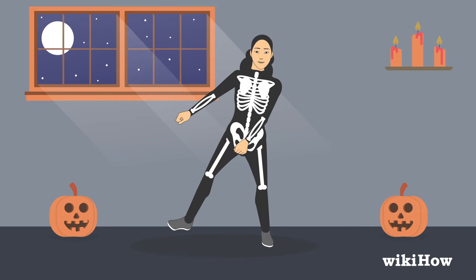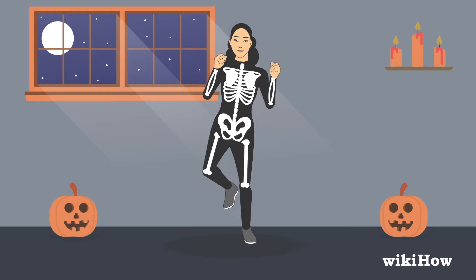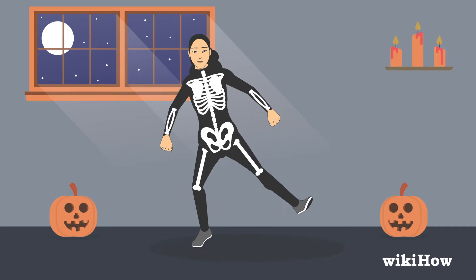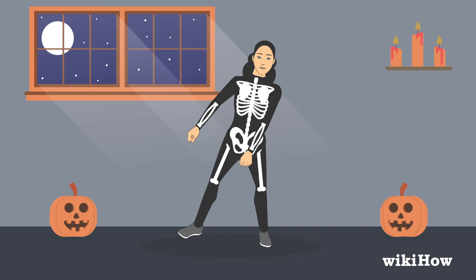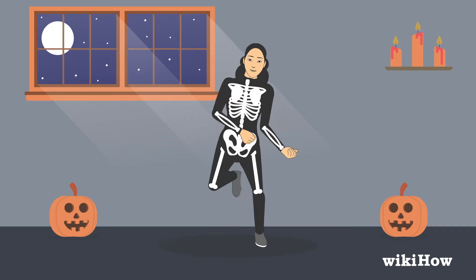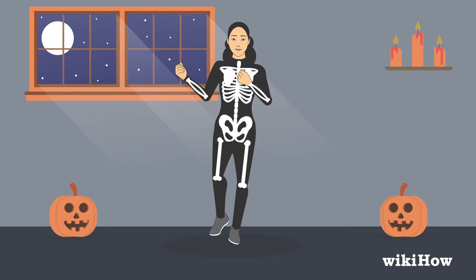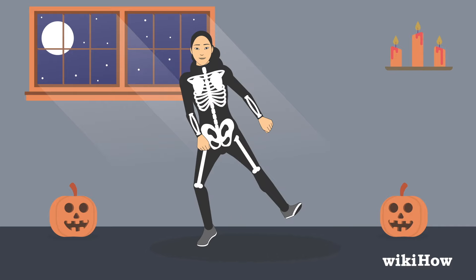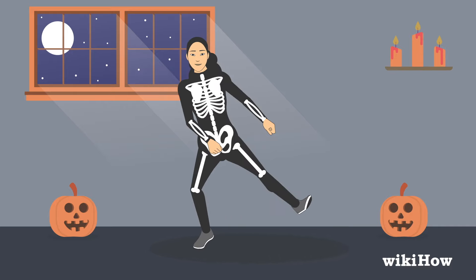For the next part of the dance, after you kick out your right leg, hop to the right and land on both feet. Then hop to the right and kick out your left leg. Now add in the arm movements — as you hop to the right and land on both feet, bring your forearms up and around in front of you like you're drawing a big circle. Do this twice. At the end of the second rotation, send your arms out to the left at the same time as you kick out your left leg.